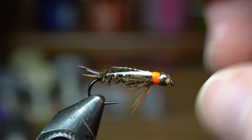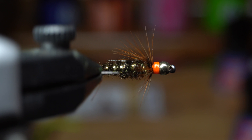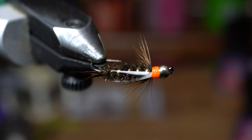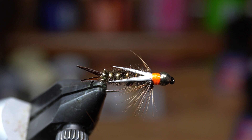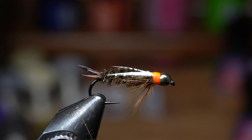There it is — there's the finished Prince Nymph. They are a staple — they've been around for a long time. They don't really mimic anything in particular, but they're a general all-around bug imitation. Maybe a stonefly, some people say even a caddis. But for some reason they attract the fish. A lot of people use these, especially if you've got a hot spot like this or a tungsten bead — use that as a lead fly to get everything down, kind of grabs the fish's attention, and you can drop something more natural on the back of it and fish it as a nymph. I've caught not just trout on them — I've caught bass, I've caught sunfish, a wide range of fish on these.